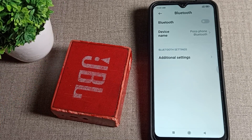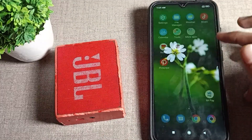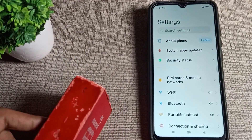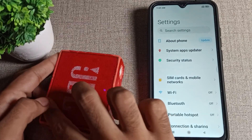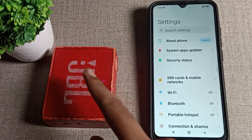First of all, turn on your speaker — I have mine on already. One important thing: on your speaker, you can see the Bluetooth icon. You need to press that Bluetooth icon on the speaker, otherwise the speaker will not pair with your phone.